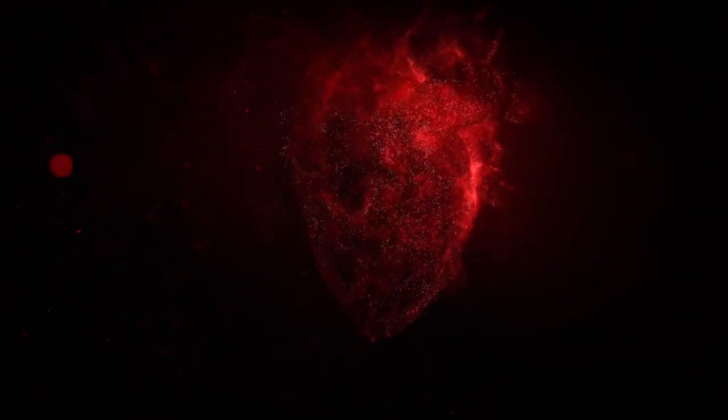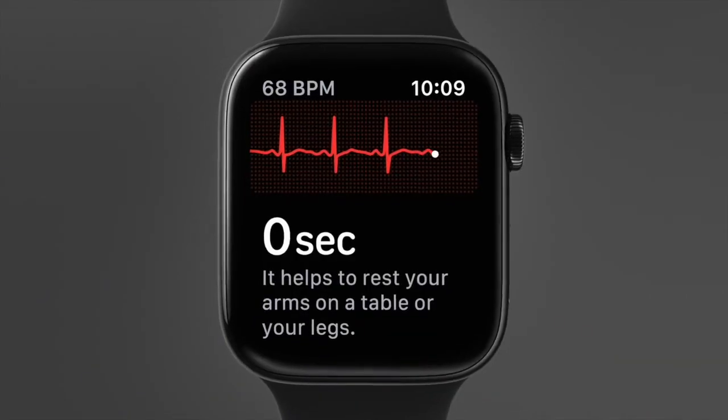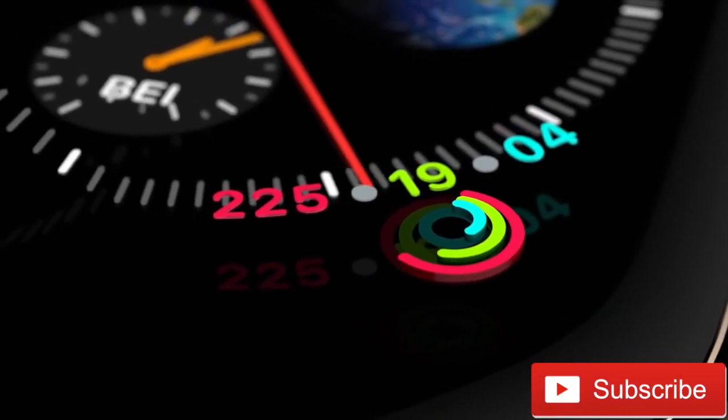Hey guys, what's up! The electrocardiogram, or ECG app, is coming to the Apple Watch Series 4 soon. Some of you might be wondering what it is, how it's going to work, and how it could possibly save your life. But before we get into that, don't forget to subscribe to my channel for more interesting videos about your Apple devices.